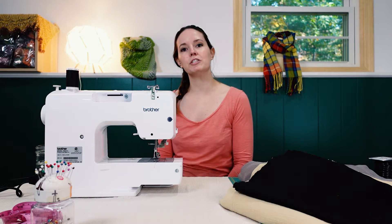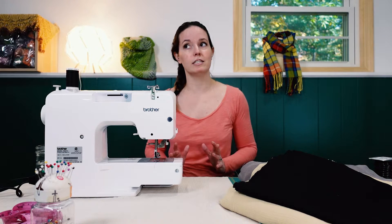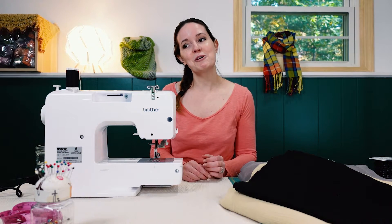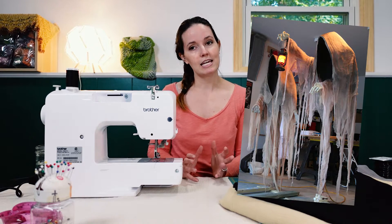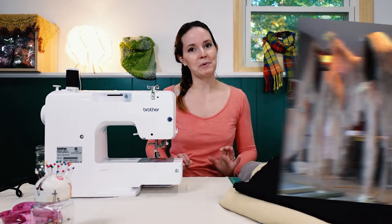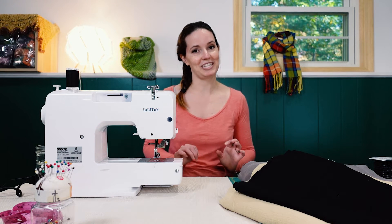Hi everyone! In this video I'm going to show you how to make a ghoul for Halloween. I found a picture online and I was a fool and thought it would have directions on how to make this ghoul, and it does not. So I'm basically just working off of the picture, and hopefully it turns out a little spooky. I don't really like cute Halloween — I like scary Halloween — so I'm going to be winging it, and hopefully you'll be able to make your own spooky ghoul after watching this video.